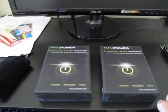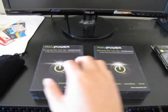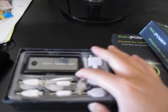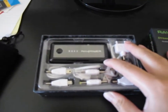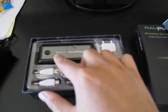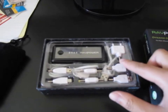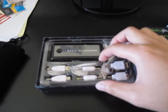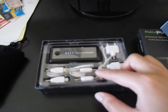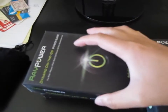With the power banks, they basically connect rechargeable Samsung batteries together and package them into a small little case. You can see 'RAV Power' on it. Here are the status lights — you can see basically what the charge level is on the device. They all come with a lot of different adapters, two USB cables for charging and recharging, and it also comes with a felt bag.